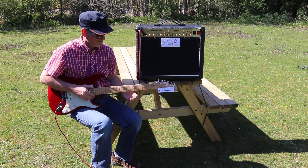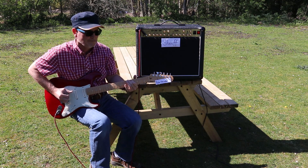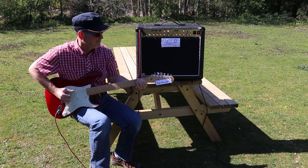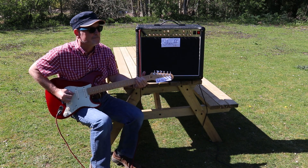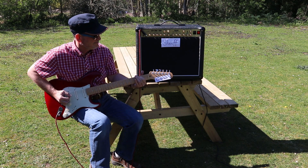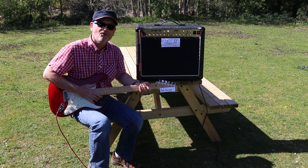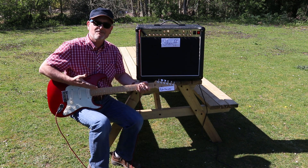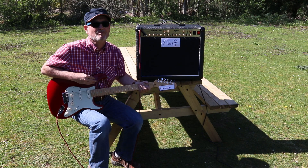Now we can see how it sounds. Sounds great, doesn't it? Who would have thought you could knock together something like this with just a few electric bits and a crate? Probably.